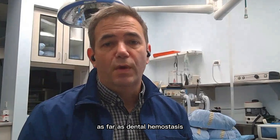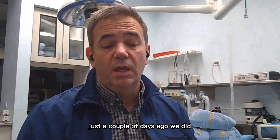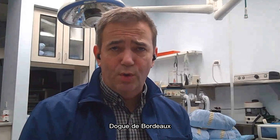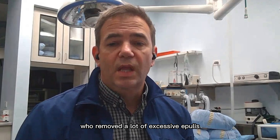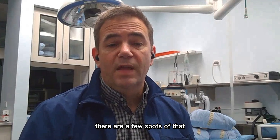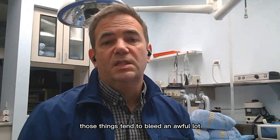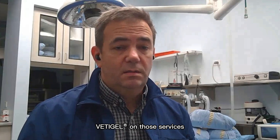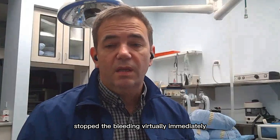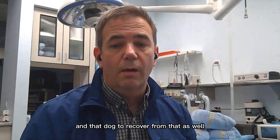For dental extractions, the other hemostatic products I've used in the past I've really just given up on and gone with pressure and time, because they just tend not to work very well for me. Betty Gel has been a game changer as far as dental hemostasis. Just a couple of days ago, we did a Dogue de Bordeaux — a big huge mastiff. We removed a lot of excessive epulides from that dog's mouth. Even using laser, even using electric cautery, those things tend to bleed an awful lot. Betty Gel on those surfaces stopped the bleeding virtually immediately. Made it really easy for those wounds to be closed and that dog to recover.